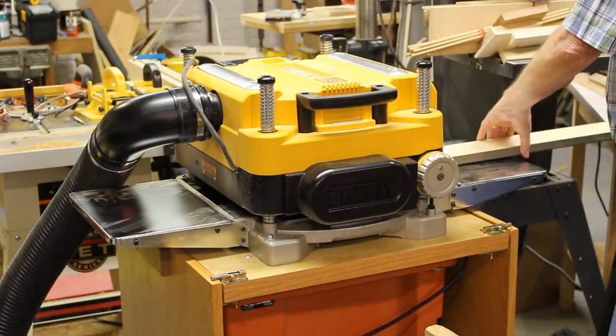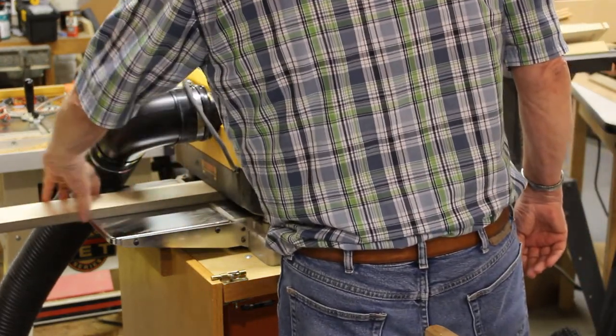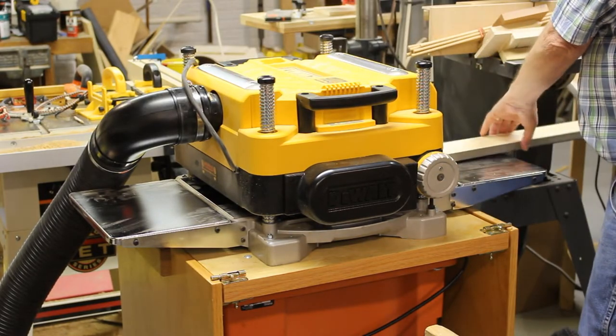Because this wood is rough and finished on both sides, I'll run it through the thickness planer to get a smooth reference surface and a consistent thickness.